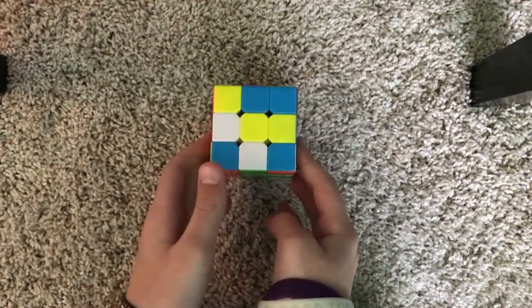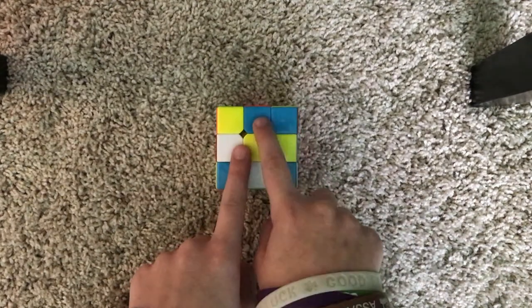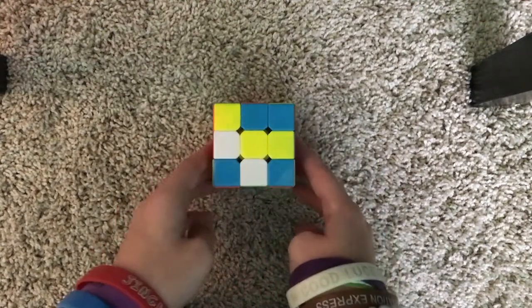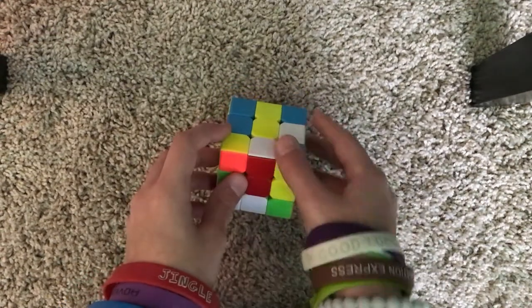The first step of Beginner's Method is solving the daisy on top. We need to get all of the white edges around this yellow centerpiece. It looks like we already have two, so we just need two more. We just need to look around our cube. Here's one — to get this one on top, we're going to do this.